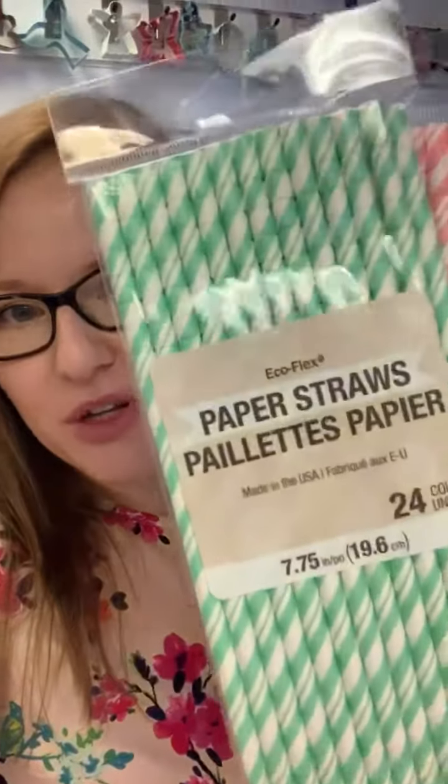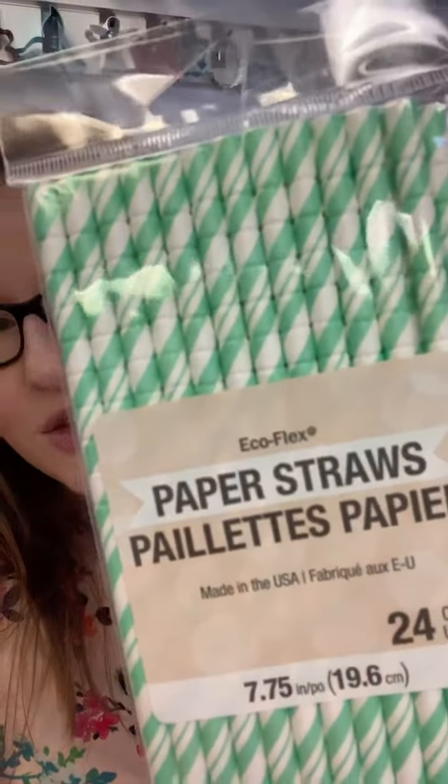We even have metallics — a gold and a silver. A really cool feature of these is — I'll just bring you a bit closer — do you see the ridges at the top? They have a flex like a plastic straw used to have, where you can bend it over to drink out of.